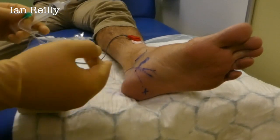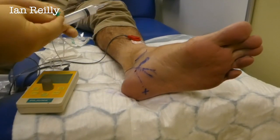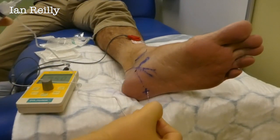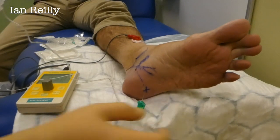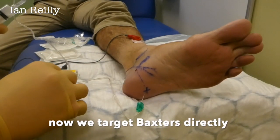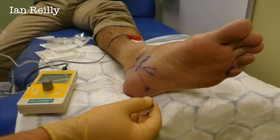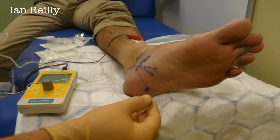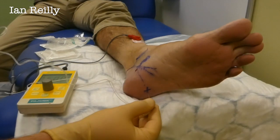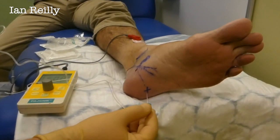Now we'll go into where the scarring is. You're not going to get the same sort of twitching — you may get it a little bit — but I just want to be near it to break up some of the scar tissue on this bottom bit. I'm going to come right to the bottom — a little bit scratchier now. Mainly I want you to tell me if you're getting that nerve discomfort. We're getting some toe twitching again, but you're not really feeling much — that's fine. The local anaesthetic has settled down some of the feeling.